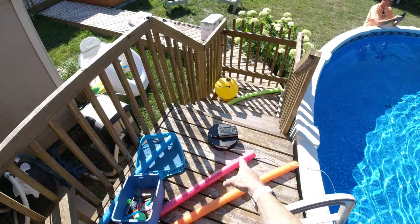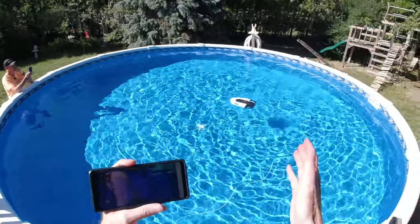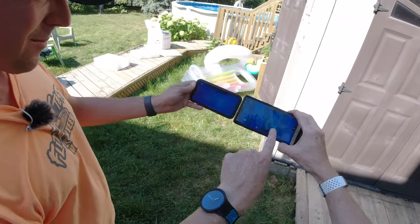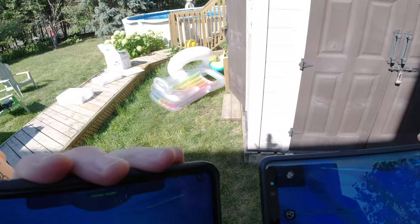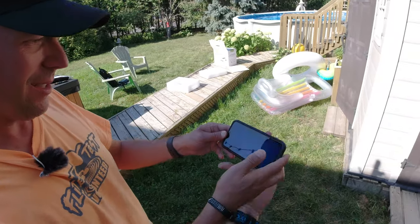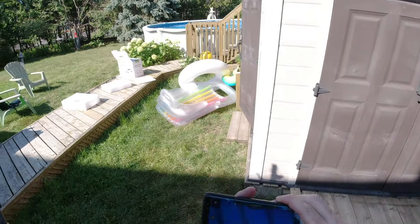The cool thing about this repeater is it lets spectators watch along — if you're all in a boat, you can all watch the video footage. Only one person can control it and that's me. Andre now on his iPhone is watching the same video feed as me on my Android phone. So if you have spectators, you can see everything but only one person can control. There's also a VR mode — if you put a VR headset on, virtual reality, that would be cool.